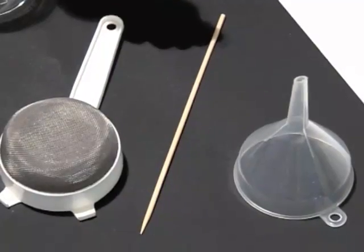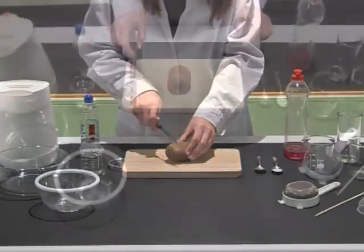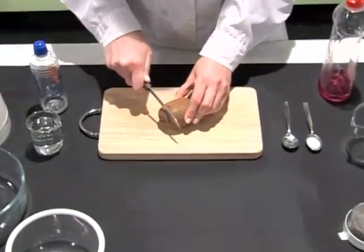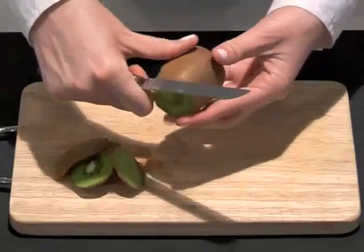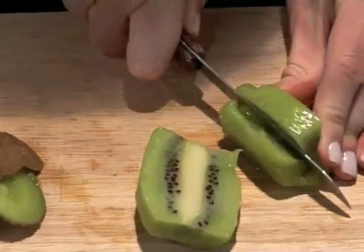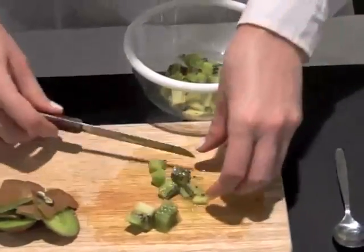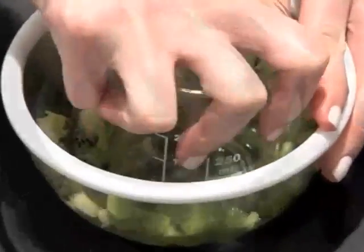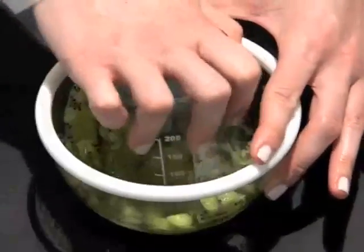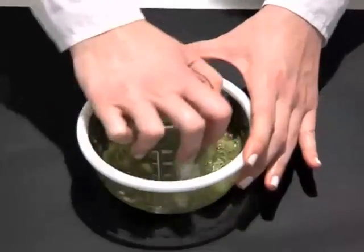Step 1: Homogenisation. We peel the kiwi fruit and dice it. We place the pieces in a plastic bowl and squeeze the kiwi fruit using a glass until it becomes pulp. This way, the cells stop being attached to each other.